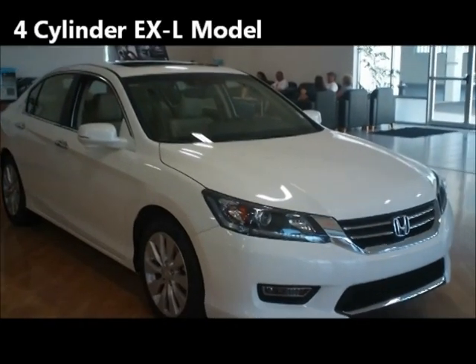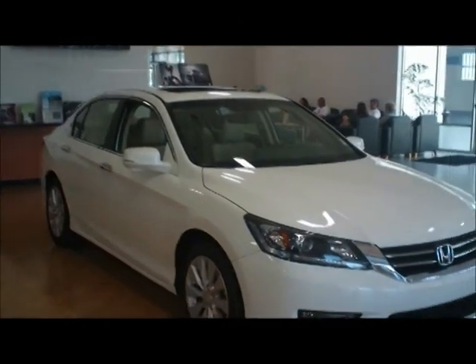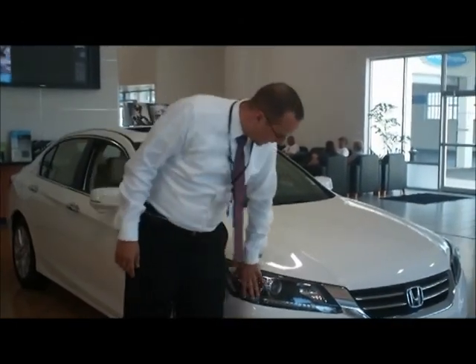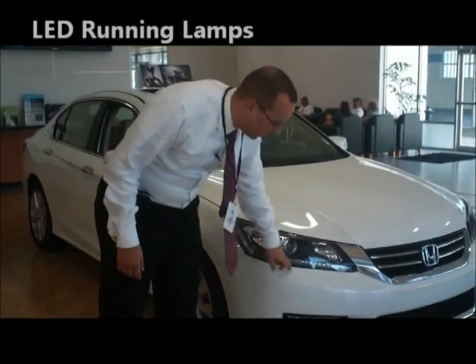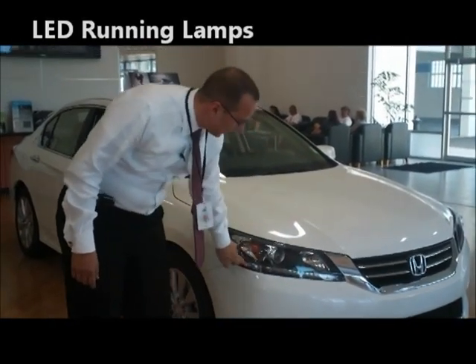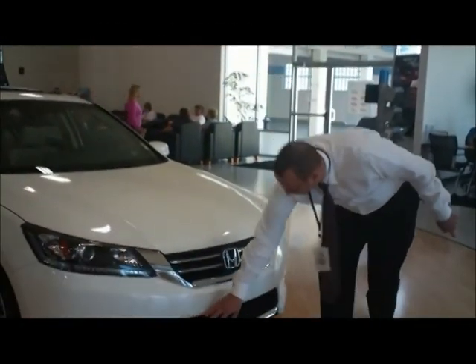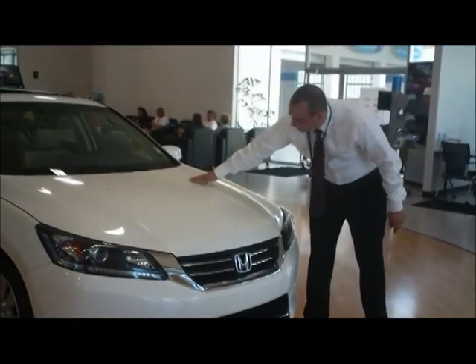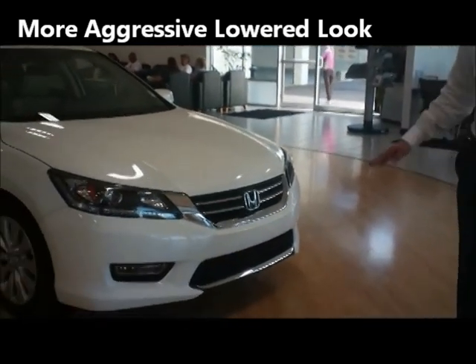This is a four-cylinder EX-L model. As you can see, it's completely redesigned from the ground up for 2013. Starting up front, we now have standard projector headlights, along with available LED daytime running lamps. You can see an entirely new front bumper and front grille. The hood also comes down lower than before, giving it a more aggressive and lower look.